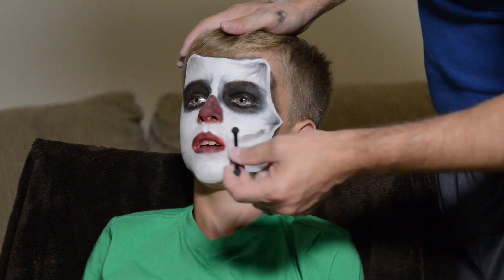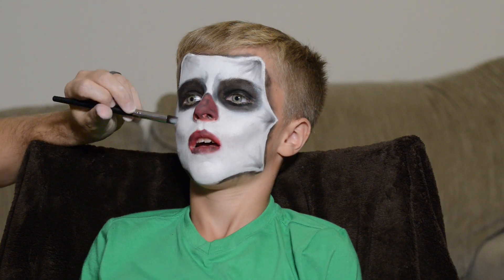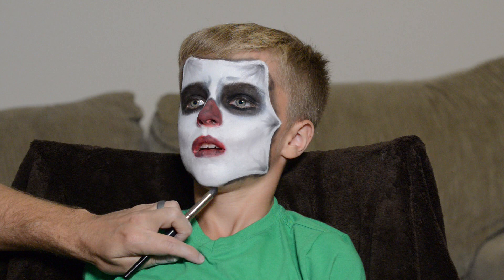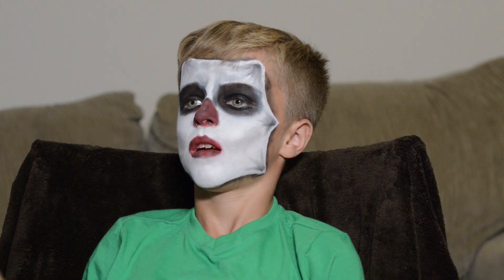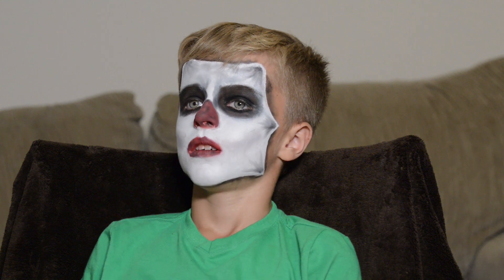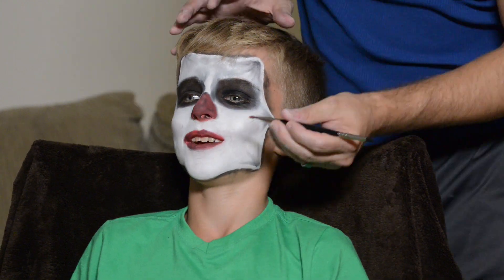I started on the cheekbone lines with white face paint, but that just makes everything look flat — you have to go in and redefine everything with shading. Shading makes or breaks a face paint look, and I'm still perfecting that technique. There are so many great makeup artists on YouTube — check out Alex Faction, I'll put a link for his info in the description below.